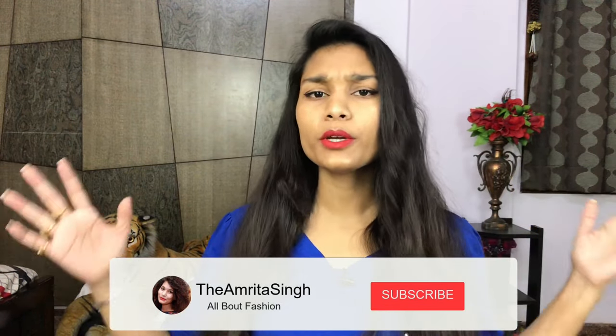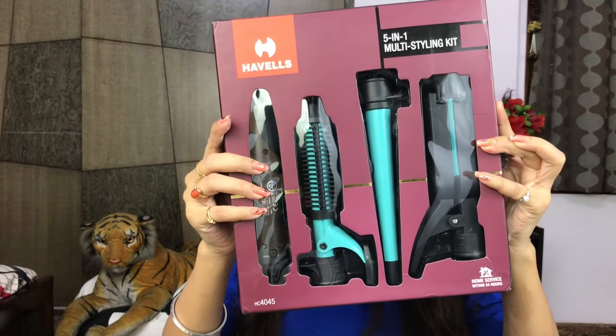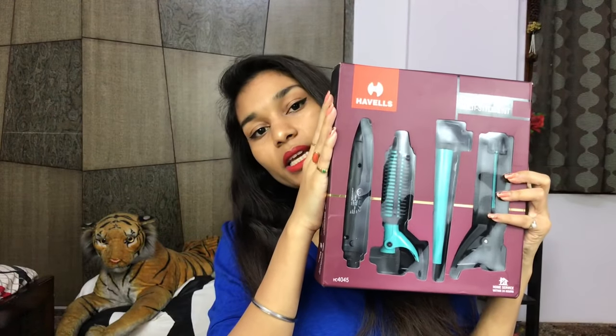Hey guys, I'm back! How are you all doing? I hope you're doing great. So it's the 3rd of January and in today's video I am going to be unboxing this 5-in-1 multi styling kit from Havells. The model number is HC4045. I will quickly show you how it looks inside.